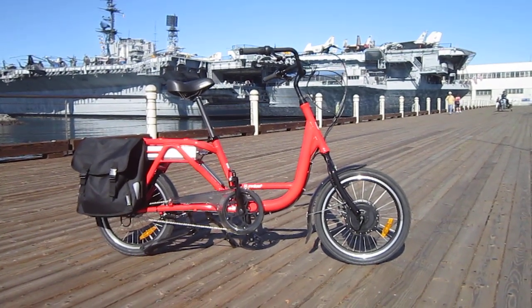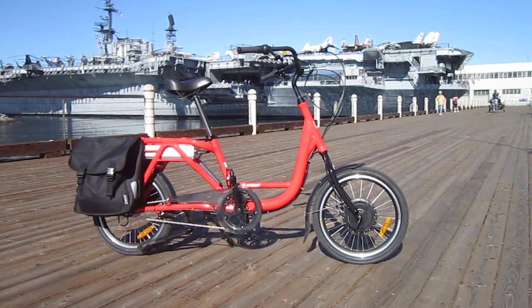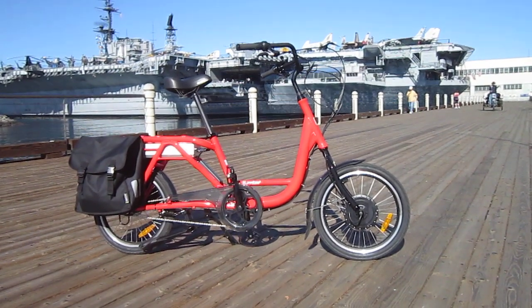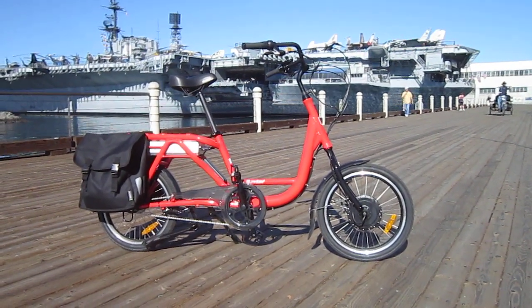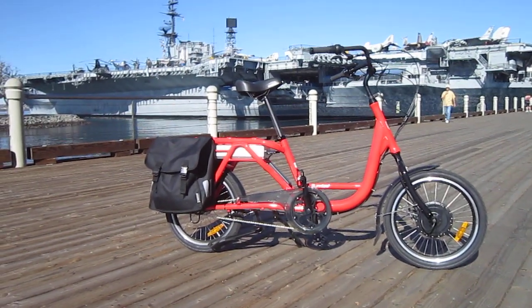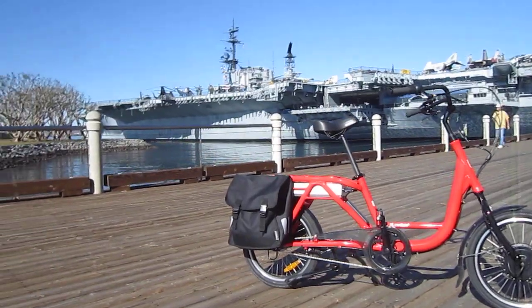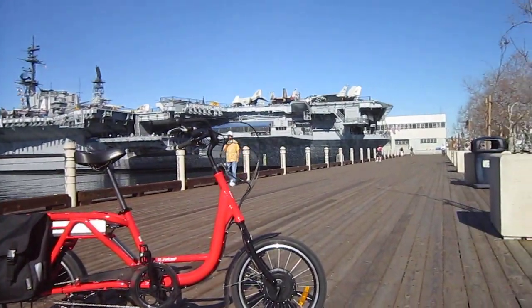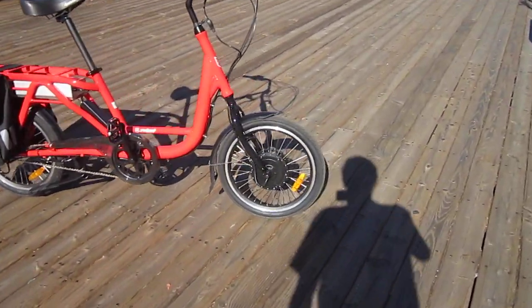Alright, welcome back to Turbo Bob's Bicycle Blog. I got a chance to show you this Juiced Riders ODK e-cargo bike the other day with Tora, the designer and the head guy, showing you some of the details, but today I wanted to show you a little bit more on the bike now that I've ridden it for a week. And here I am in front of the Midway Aircraft Carrier Museum, right here in the Embarcadero in San Diego. Let's get a closer look at this bike.